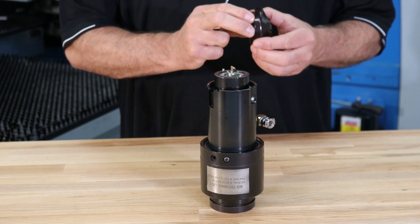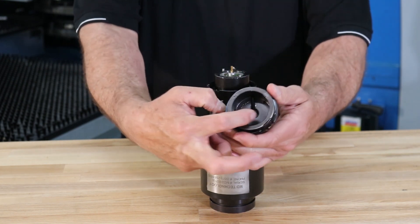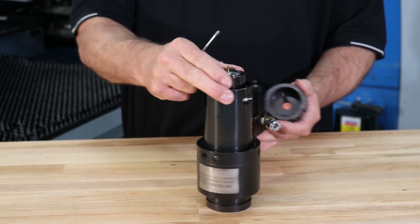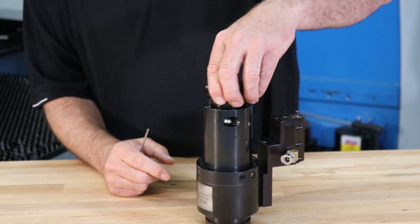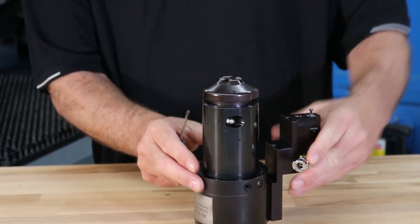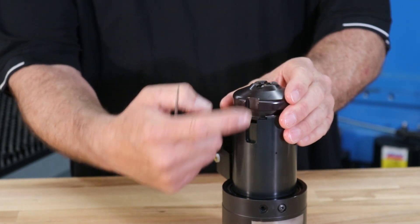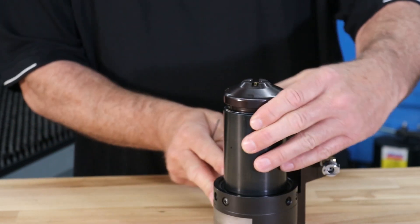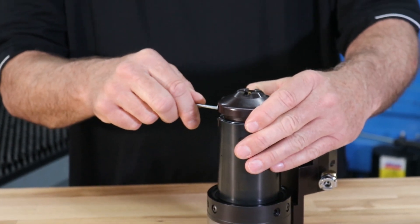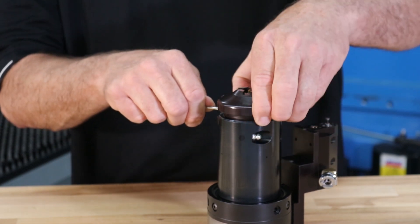To reinstall the nose piece, make sure to align the groove in the top of the nose piece with the nozzle and lower the nose piece onto the tapping unit. The keyway slot in the nose piece should also be aligned with the keyway of the guide body. Reinstall the retaining ring and the nose piece is ready to go.